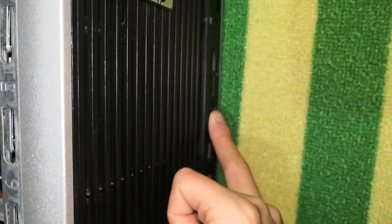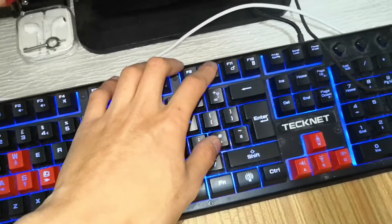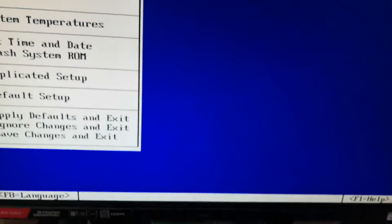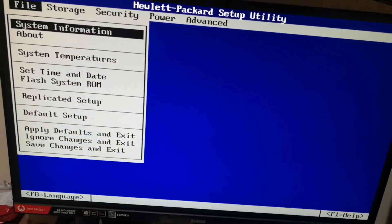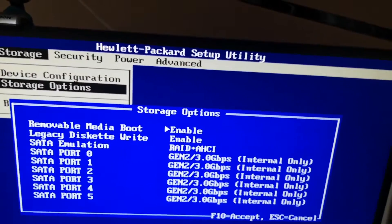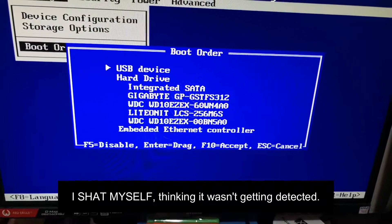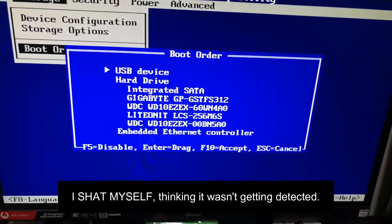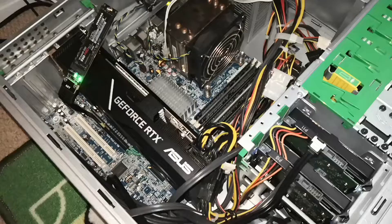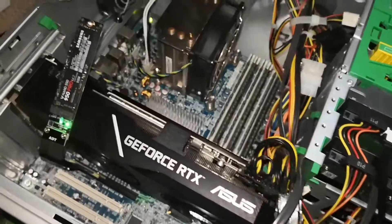Pressing the power button — there we go, it's on. I'm into the system BIOS now. Let's see... storage options, no that's not it... boot order... it's not detecting it. Hmm, interesting.